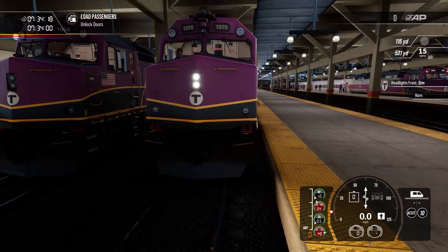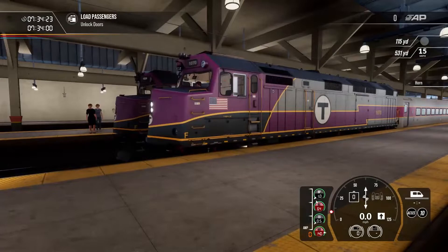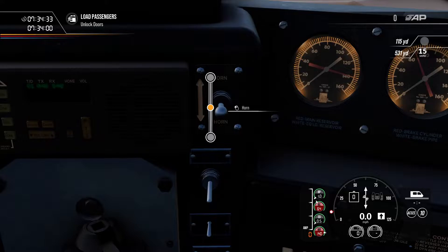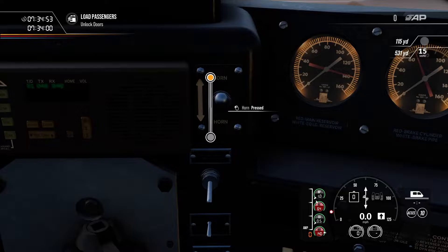However, if you apply the horn, the ditch lights do start to flash. Unlike many American trains, this train will not apply the bell automatically when you sound the horn. One cool thing about the horn on this train is that there are two horn modes: one applies a solid steady blast, and the other will play the long-long-short-long sequence required for a level crossing. We can now open our doors.